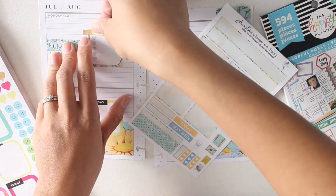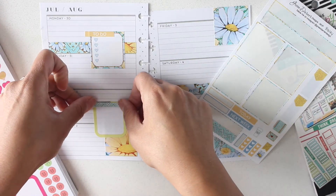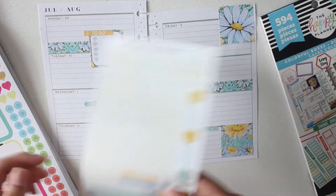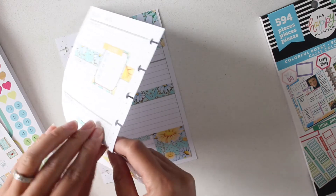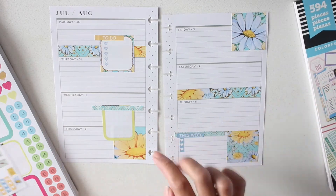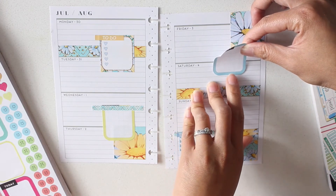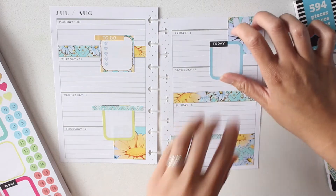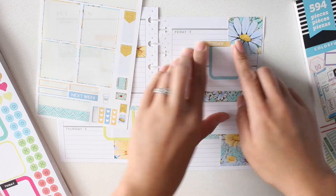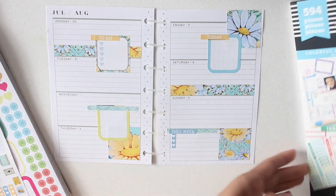I'm going to put the to-do up here and layer that. I'm gonna layer these as well — I don't know how that's gonna look. That today sticker doesn't match with it. Then I'll put one more to-do box and a today box up here. I'm gonna use the yellow today to cover up that black. I'm really liking that — that's cute. The different shade of yellow actually is adorable, and I didn't even need to use the color boxes.